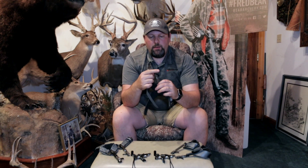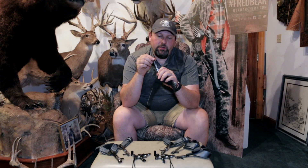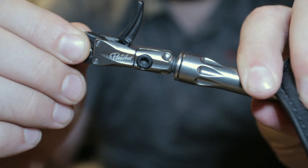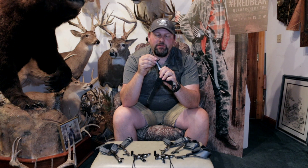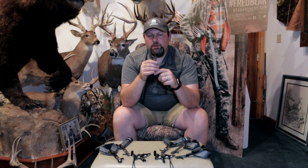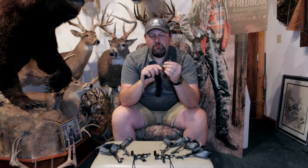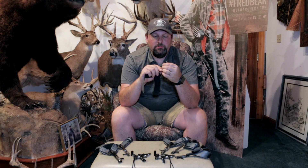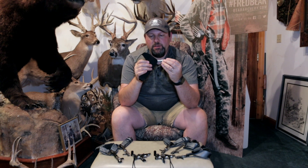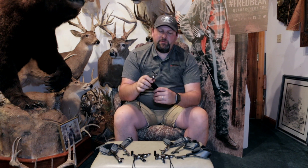Where the Shootout had just a 360 degree rotating head, the Ten Ring has a ball joint underneath there. That allows it to not only rotate but also flex in all directions. With that 360 degree ball joint, you're going to get less torque and more accuracy by allowing flex and movement in both the head and the shank of the release. The Ten Ring is priced at $59.99.